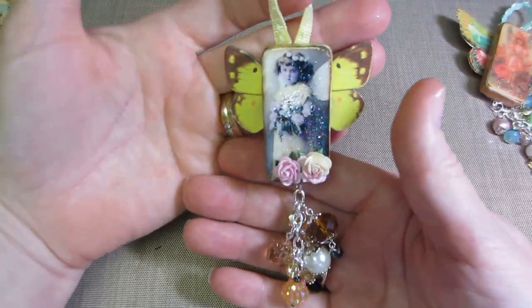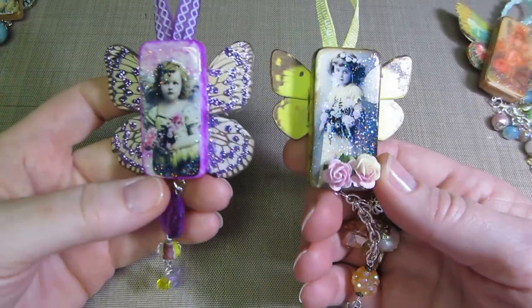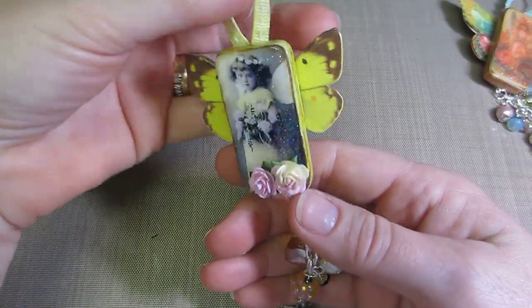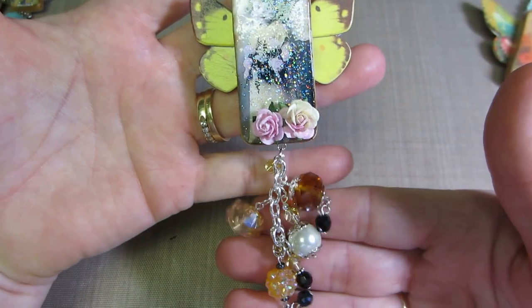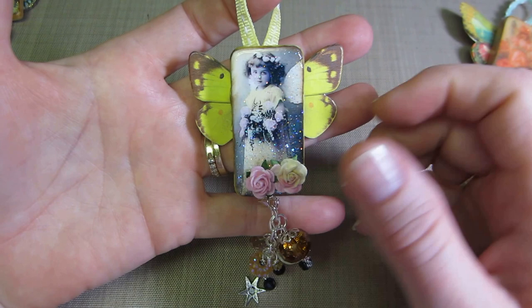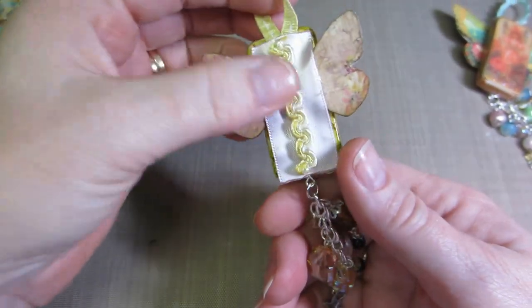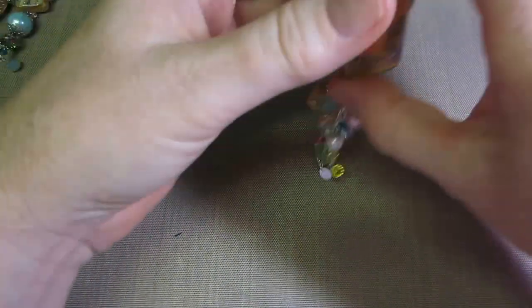This one — because she's facing sideways — I just gave her one wing and made a little yellow dangle for it. This one I really like because it's more proportionate. The bigger wings just look better to my eye — more proportionate to the angel. I like to match my dangles to the color of the wings.